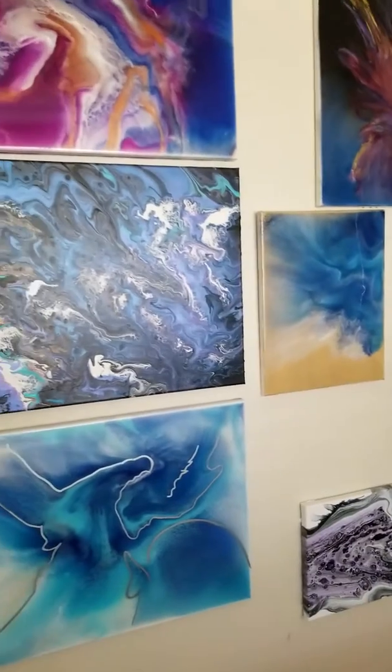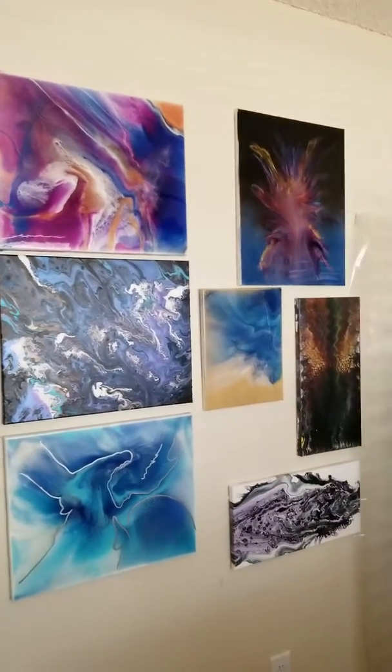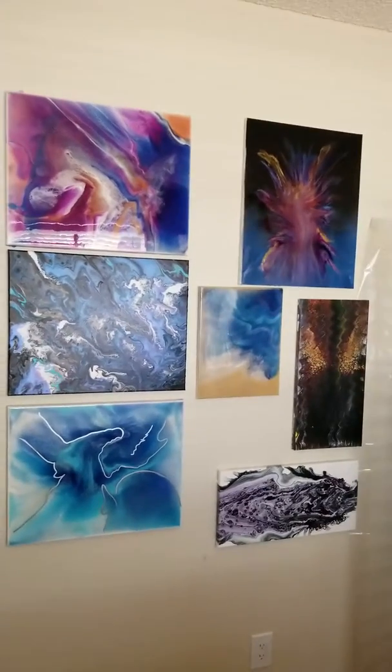This is some of my art pieces that I've done so far. I'm looking to sell — anybody interested, just hit me up.